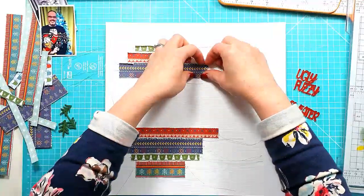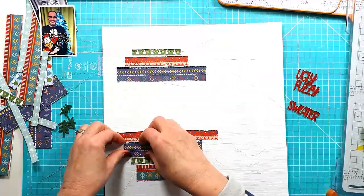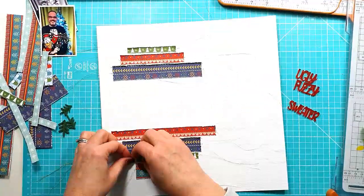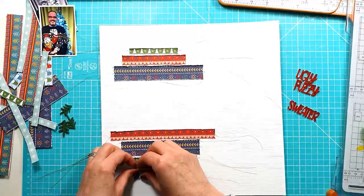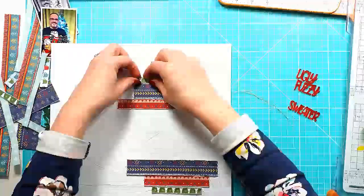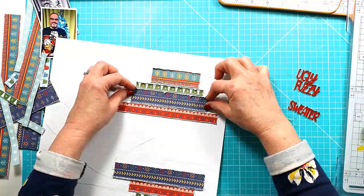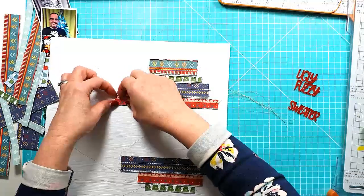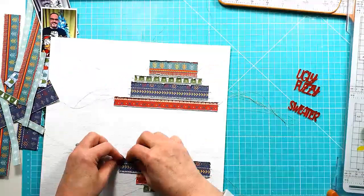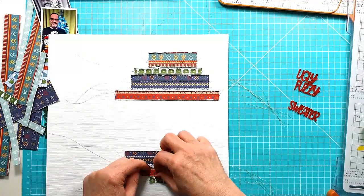They're all stitched down now and I'm just lifting up the edges and adding a bit of extra distress to them. I like that extra texture. I really don't go for anything really flat on a layout, other than when I'm doing something like the December album, because I need to keep things a little flatter to get 31 pages into a December album.